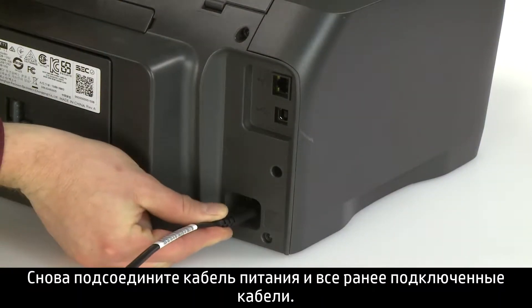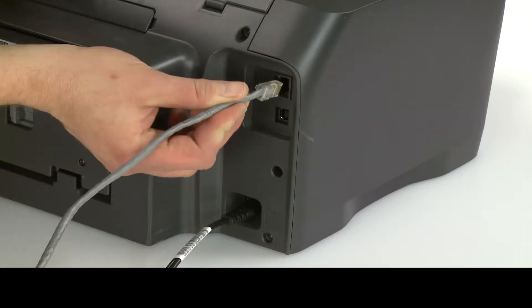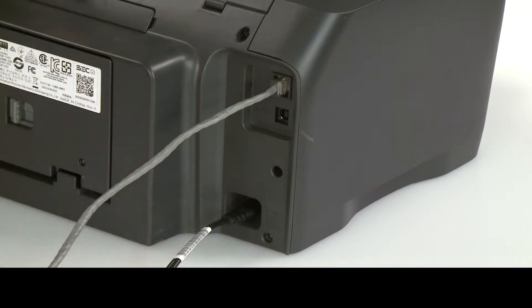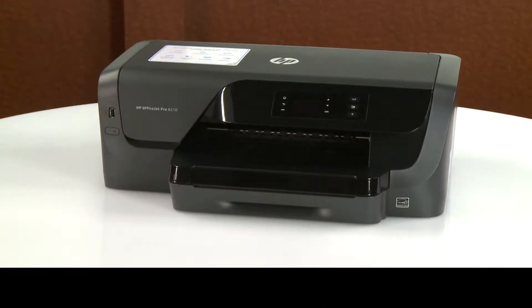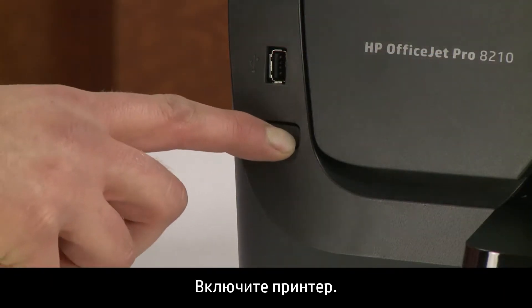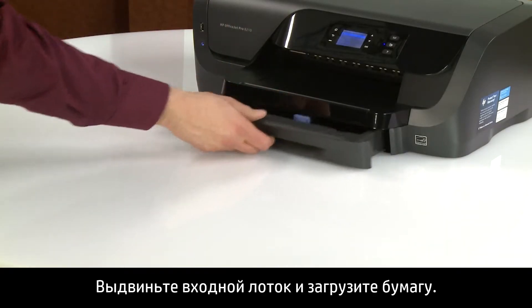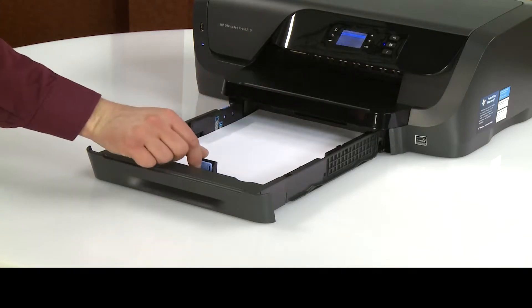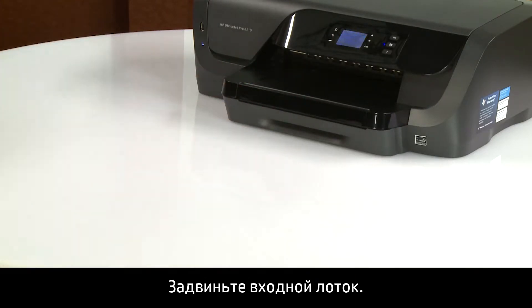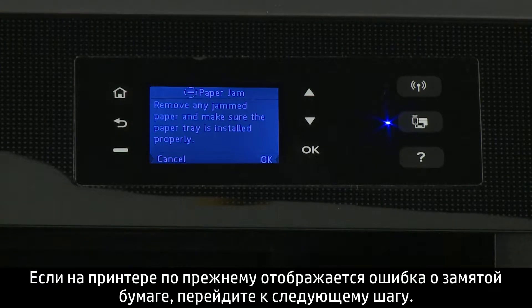Close the rear door by pushing it forward until the two tabs snap into place. Reconnect the power cord and any previously connected cables. Return to the front. Power on the printer. Slide out the input tray and load paper, then slide it back in. Try to print your document. If there is still a paper jam error on the printer, continue to the next step.